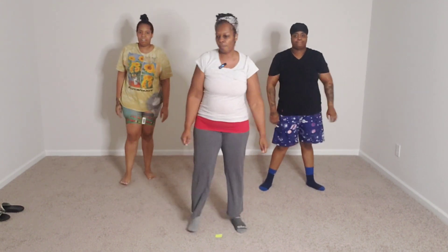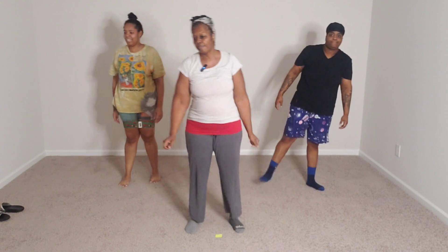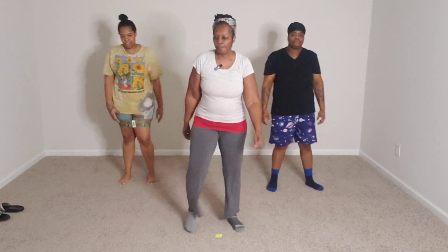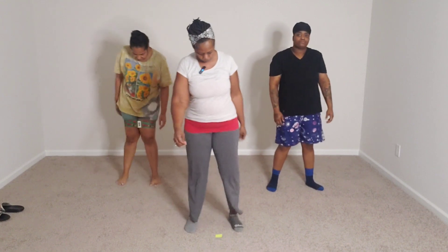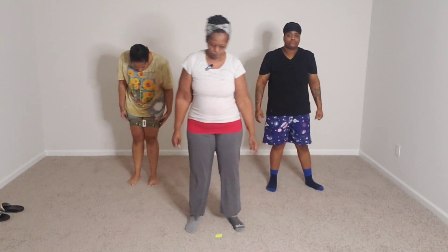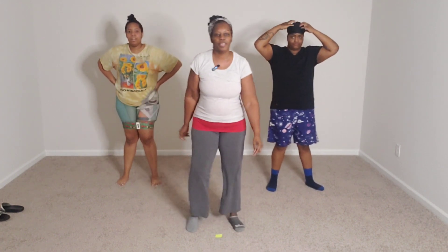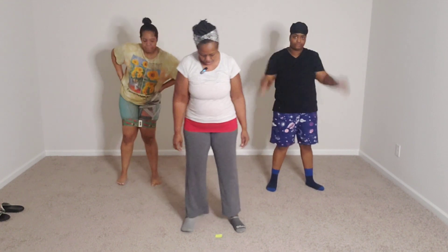Shake that off. Four more to go. You're going to be cranking them out. You should be good to go. Your legs should be getting stronger as we go.